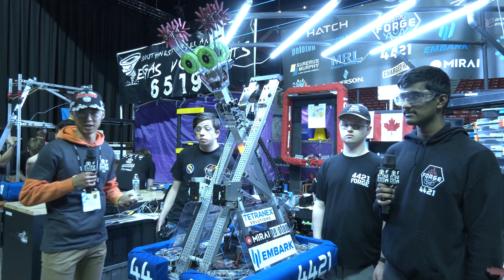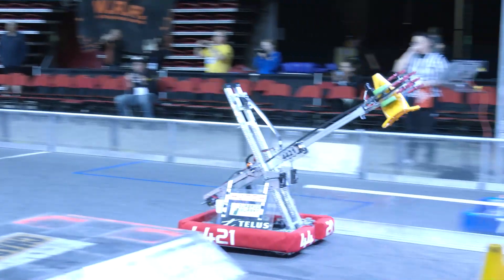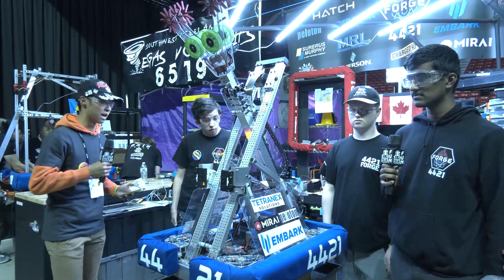Hey, I'm John from First Updates Now, here at the Las Vegas Regional with Team 4421 Forge Robotics from Alberta, Canada. We're going to run through their intake, their tensioner, and some cool things going on with their swerve drive and their telescoping arm.